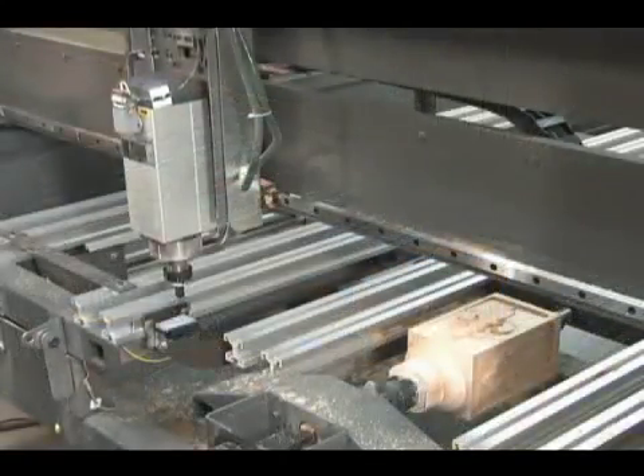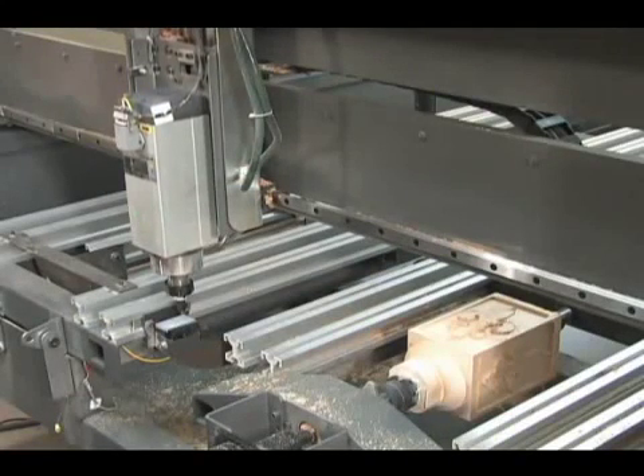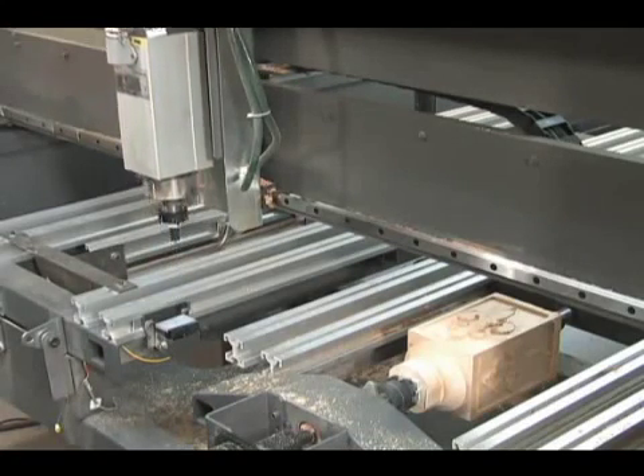We're using the Smart Tool A feature so that we don't need to worry about height offsets, tool libraries, or manually touching off the cutter. We simply change the cutter and hit Cycle Start. The machine will automatically plunge down and touch off the Smart Tool to set the Z axis and then start cutting.